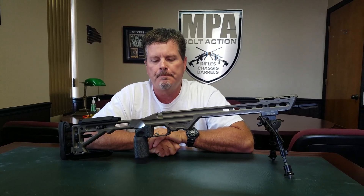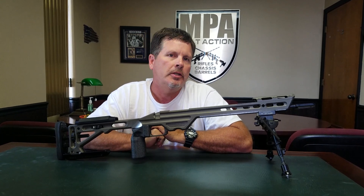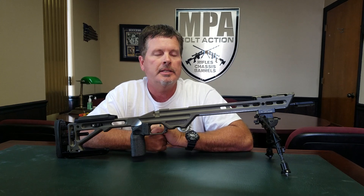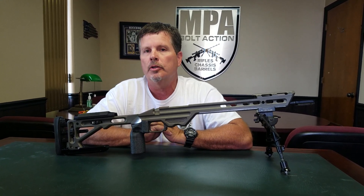Hi, Phil from Masterpiece Arms. Have you ever bought a piece of equipment and shortly after you made your purchasing decision realized that you just bought a boat anchor because the manufacturer had changed the technology to adapt some of the new market conditions that that product is used in?